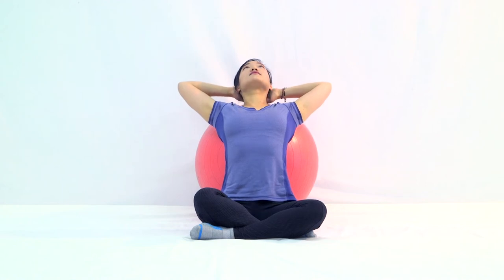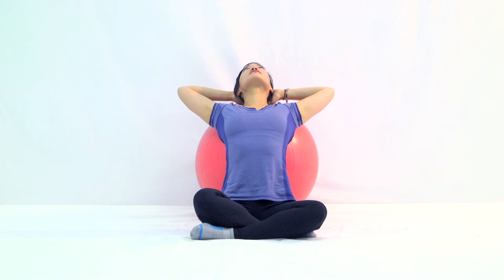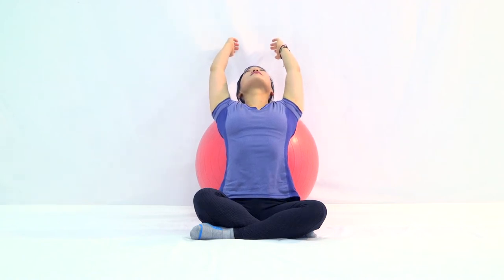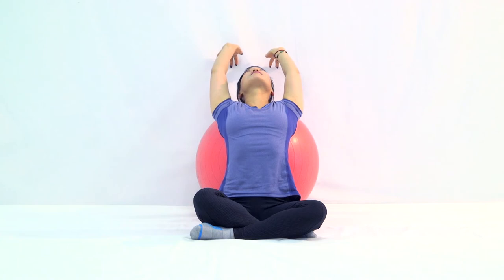Sit about a ball distance away from the wall. Roll the ball behind you, lean back onto the ball, and you're ready for this routine. Bring both hands over and behind your head. Relax your body onto the ball, dropping your back, upper back, and shoulders. Breathe deeply and exhale fully. If you're flexible, you can try to reach for the wall or just let it rest. Let gravity take its course, then slowly come back.